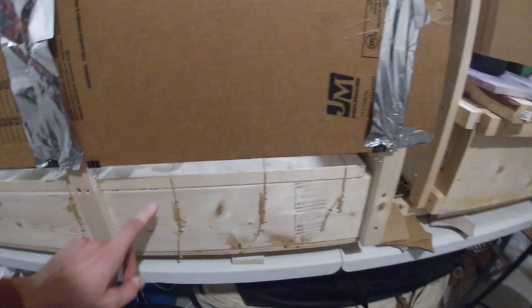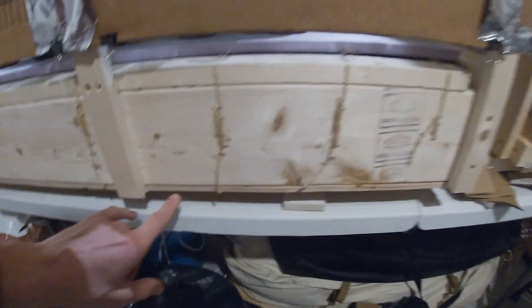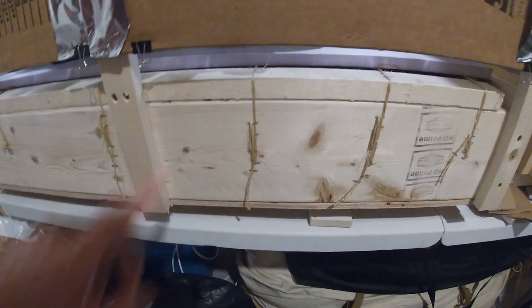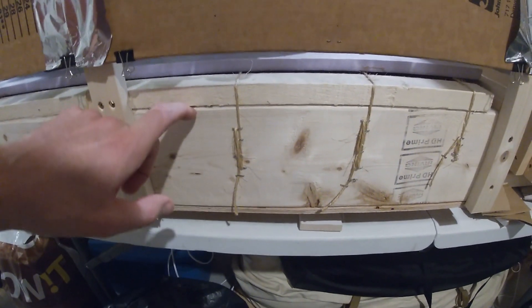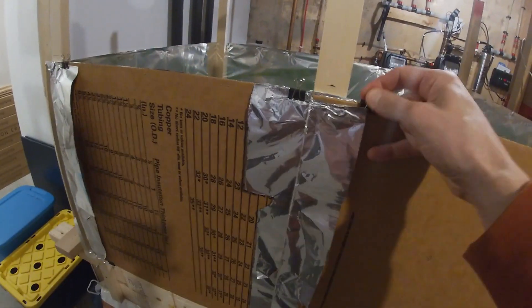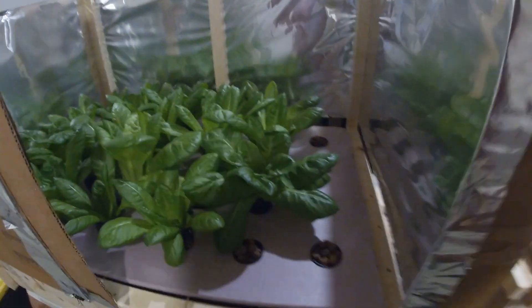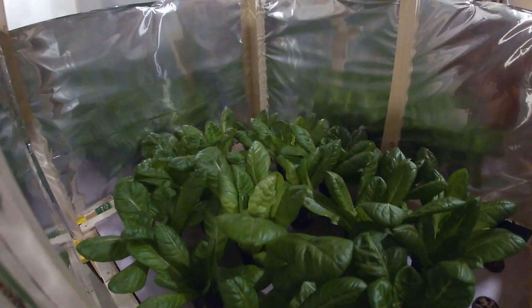Essentially all this is a two by six, just like the Kratky setup I showed you in my other video, with a half inch of plywood. I have a one by two scrap piece of wood to hold the vapor barrier inside.